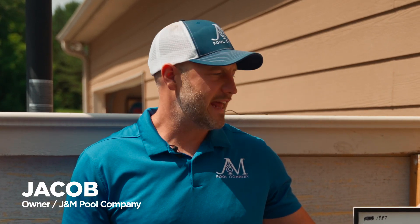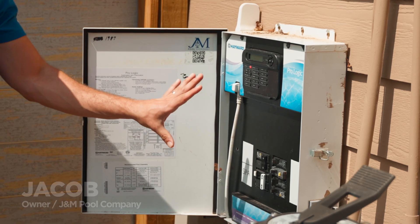Hello everyone, my name is Jacob. I'm one of the owners of J&M Pool Company, and today we are looking at an old Hayward ProLogic board.